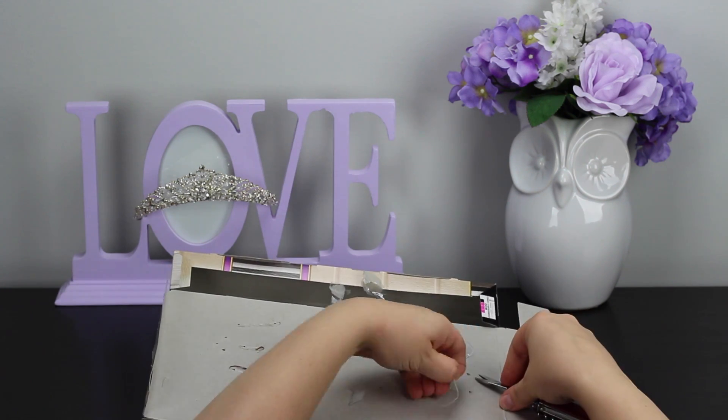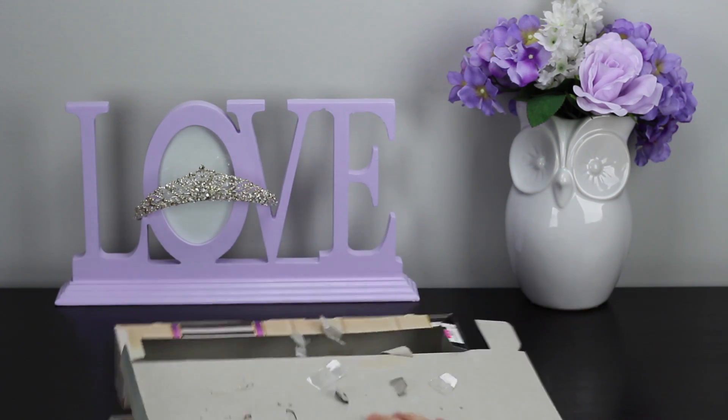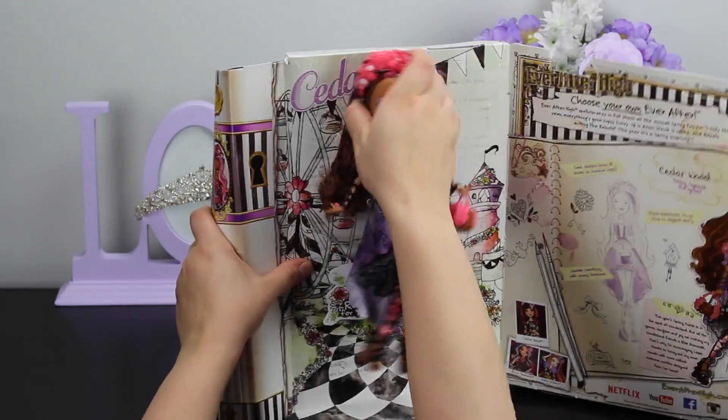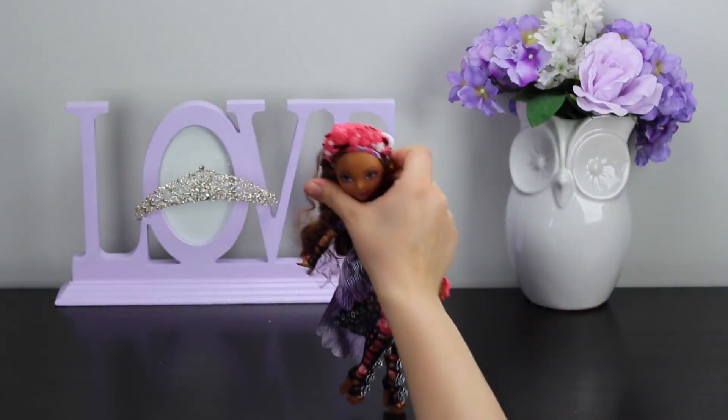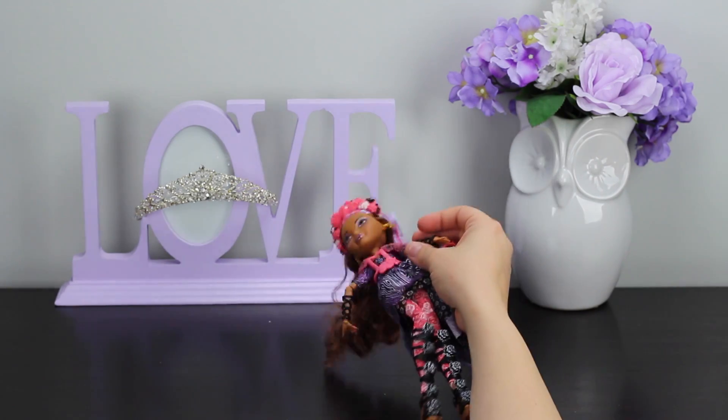She had quite a lot of fasteners. Just slide her hair out of the clear rubber bands — and there we go. Ta-da!